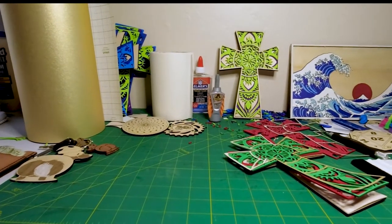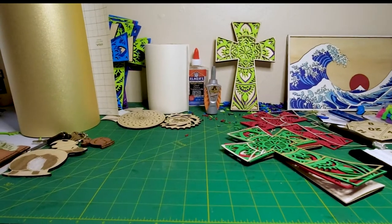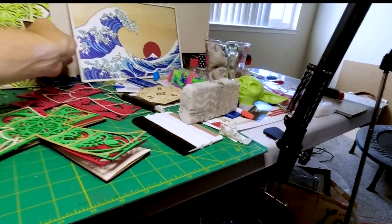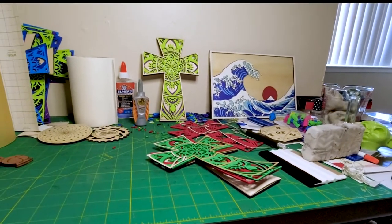Hey y'all, welcome to another Valley Forged. Today I am still looking at layered art, just like in the last one. I did this picture in the last one, and what I'm talking about is mixed media again.